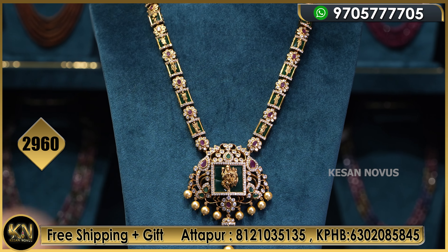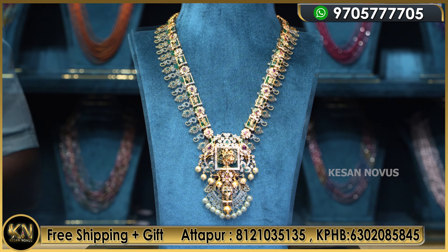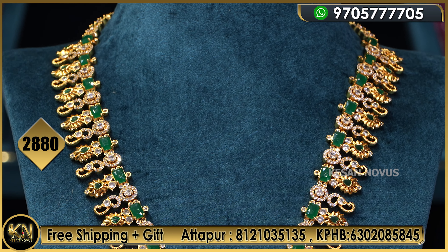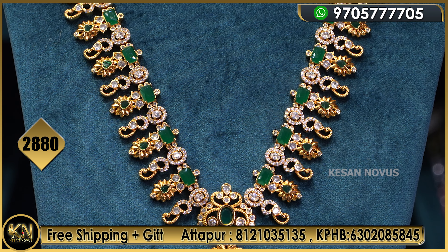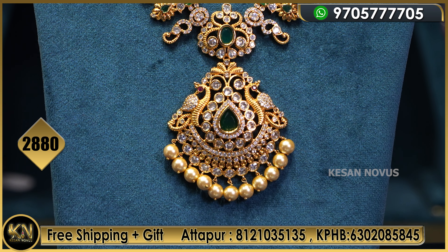All inclusive, shipping included. So idhi mana second design andi — uncut diamond look, like emeralds. This is 2,880 rupees only.